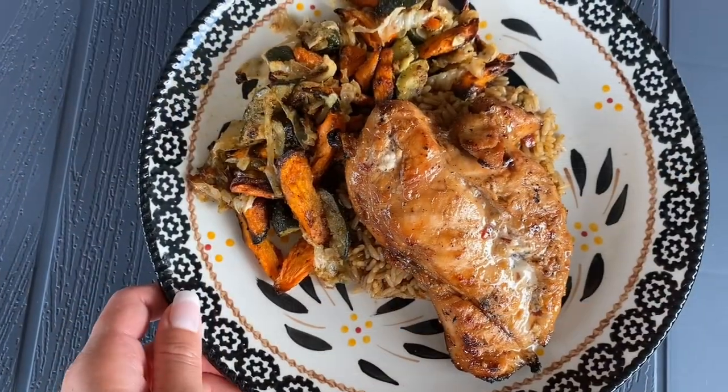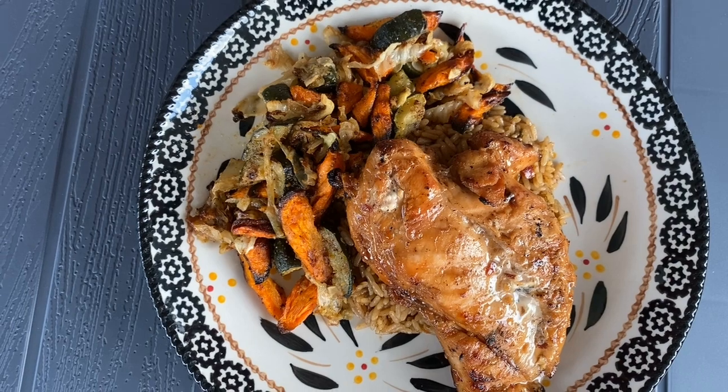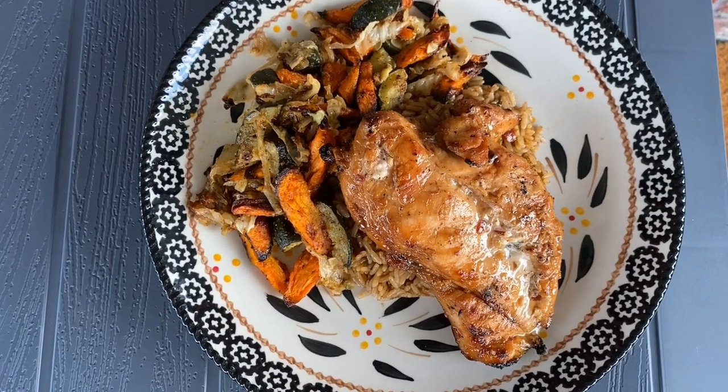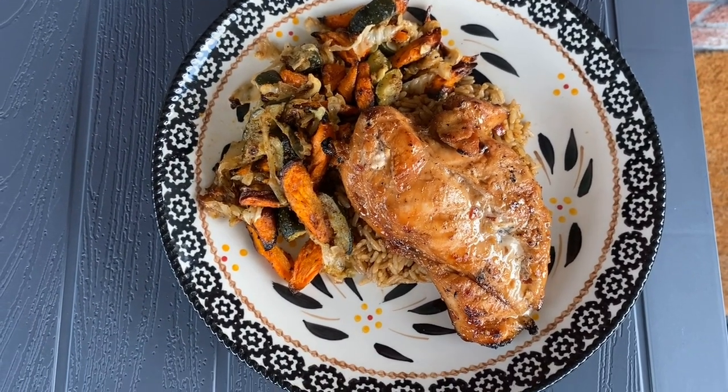Here is our teriyaki grilled chicken. We have some rice and then our roasted vegetables — carrots, cabbage, and zucchini. Thank you guys so much for watching today. Please like, share, and subscribe, and I'll see you on the next one.